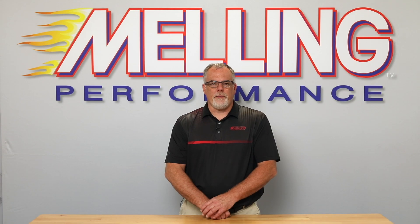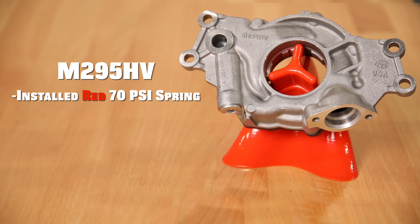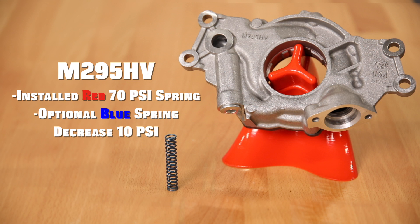The M295 HV pump will have a factory installed red 70 psi spring and will include an optional blue spring that will decrease the bypass setting by 10 psi.